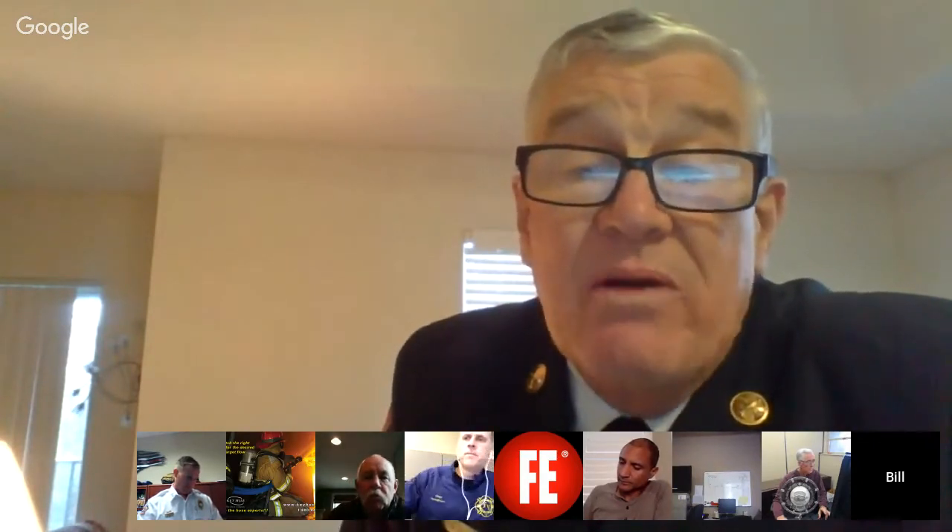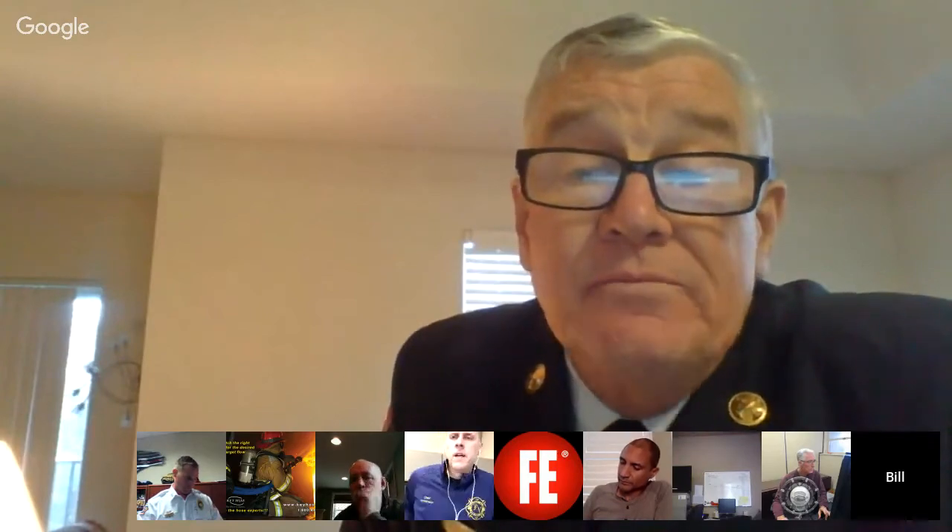Thank you, Captain Mike. Jason, any thoughts? Where I'm at, luckily we don't have a lot of those big heavy doors. We're primarily a bedroom community, dealing mostly with residential, which have their own problems. For the most part, with basic tactics, we get into most of them.